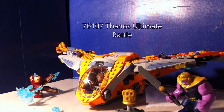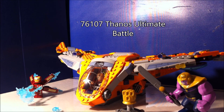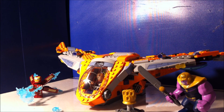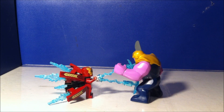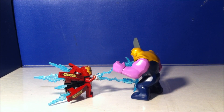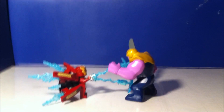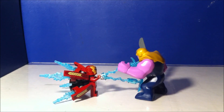Guys, RLL Bricks here, back with another video reviewing an older set that came out during Infinity War that I finally got my hands on. This is the Infinity War Milano Thanos Ultimate Battle set. Before I look at this awesome set, if you know from my vlog video, which should be out right now, I am moving, so this is the final set I'll be reviewing in my studio area here. Check that video out if you want to see more about me moving.